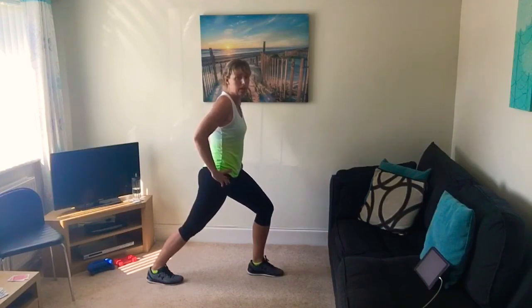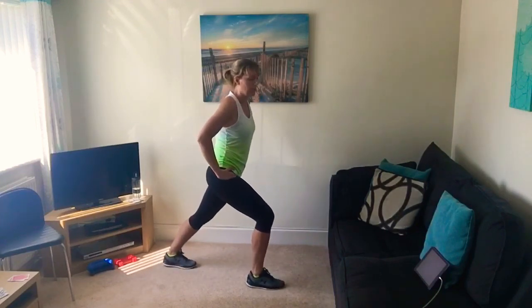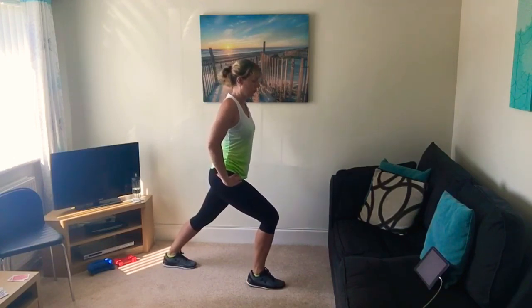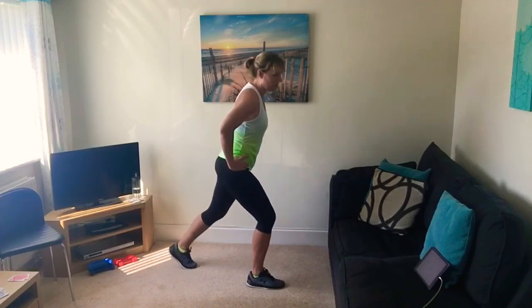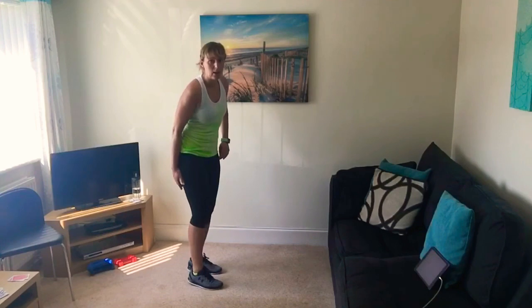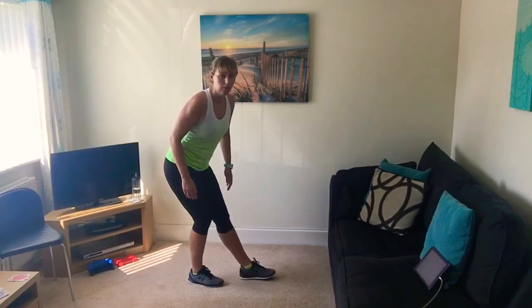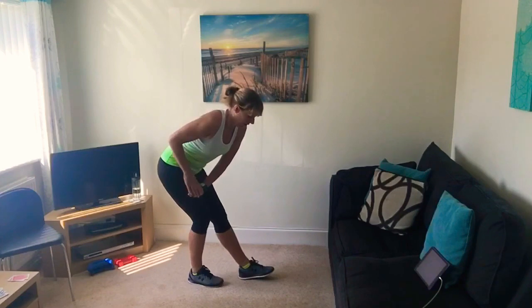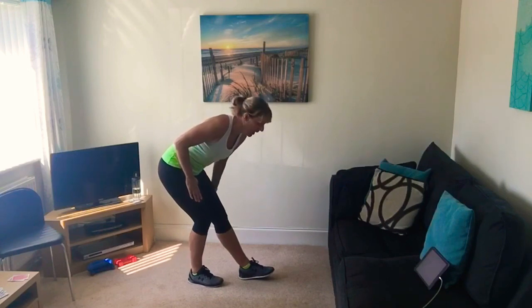Hold the stretch for a little bit longer in the cool down. Changing legs — hold that one. Now stretch the hamstring — the muscle on the back of your thigh. Put one foot in front of the other, make sure your feet aren't too far apart. Sit back into the stretch, lift your tailbone up, put your hand on your thigh. You should feel that stretch in the straight leg in the back of the thigh.